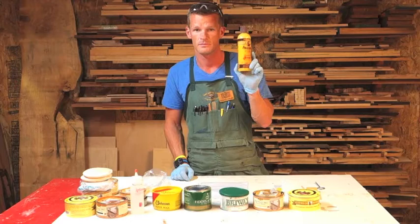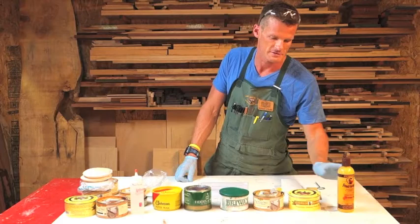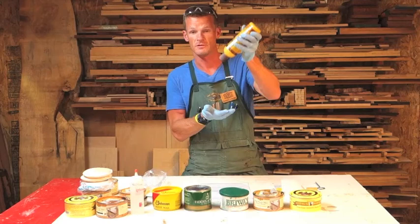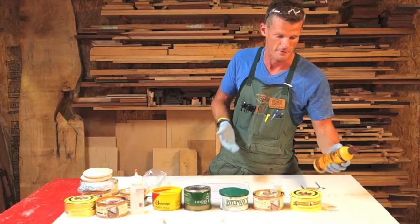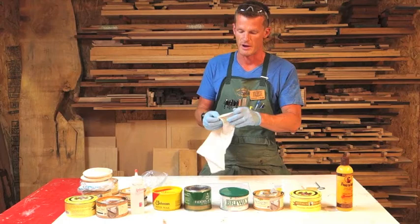Another type of wax which you may have already used is a Cream Wax — Howard's Feed and Wax. Cream wax is slightly different than a paste wax. It doesn't harden like a paste wax; it always kind of stays wet. It doesn't really function the same as a paste wax does. If you remember from the rub-outs, it's used prior to using a paste wax.